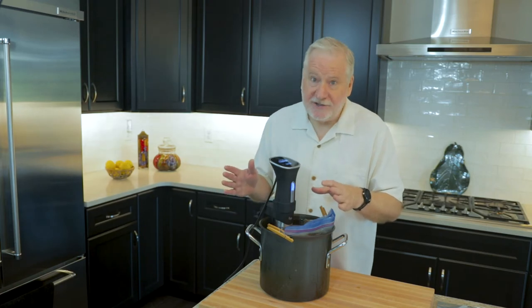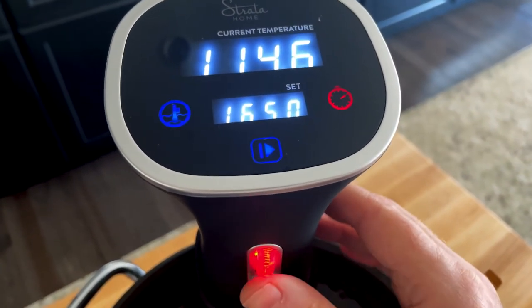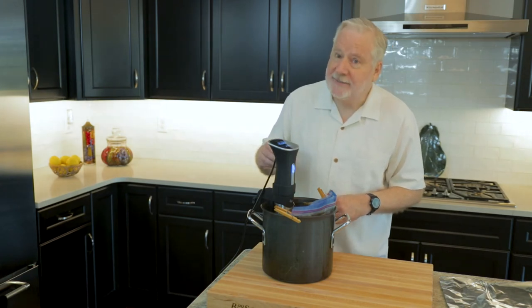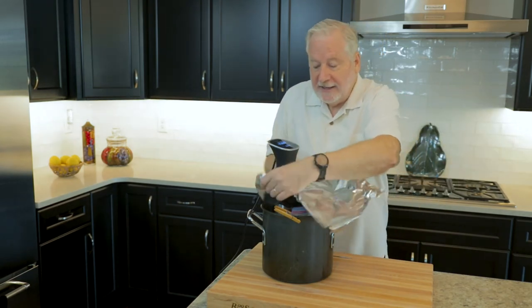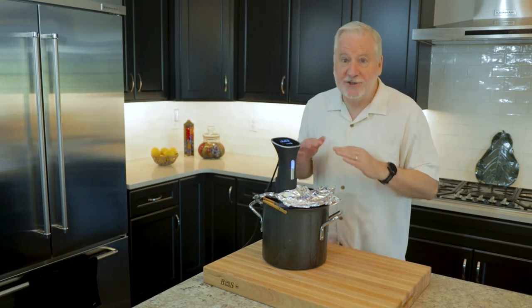Then we plug in and power on the sous vide machine. Follow your manufacturer's instructions and set the temperature to 165 degrees — that's 165. It's important that it's going to sit at 165 for the full 12 hours. When the sous vide has reached temperature, check it for accuracy to make sure we are truly at 165. Then cover the container with a piece of aluminum foil as tightly as you can, because we want to keep down evaporation. Set a timer for 12 hours — you can use the timer on your sous vide or any other timer. Check the water level once or twice over those 12 hours just to make sure it hasn't gone down too far.